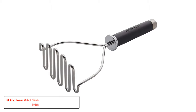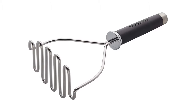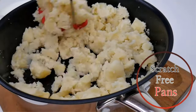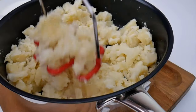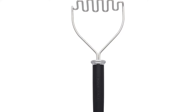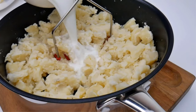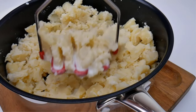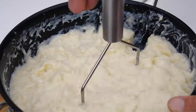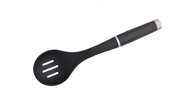Number two: KitchenAid Gourmet Stainless Steel Wire Masher. This potato masher boasts a superb design and is a perfect addition to your kitchen. Made from thick stainless steel, it is rust-free and sturdy for years of use. Its zigzag-patterned wire ensures smooth and fluffy mash. The handle is nicely balanced for comfort and performance, and it has a hole on top for easy wall storage.